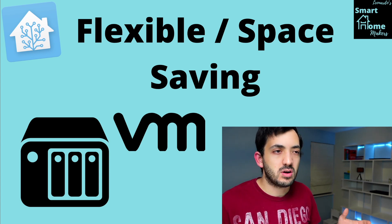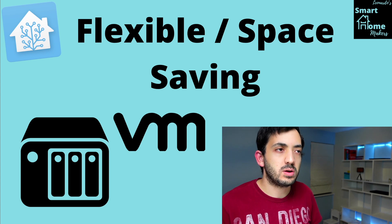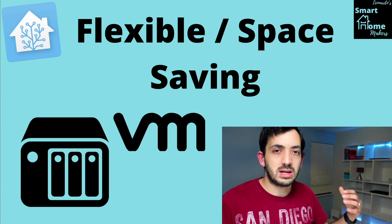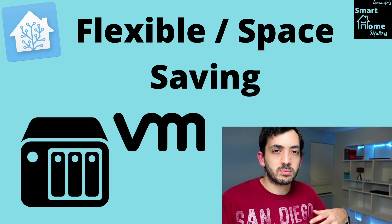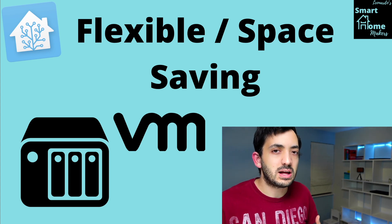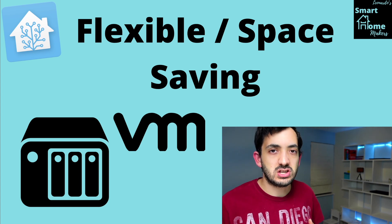A NAS costs around $200–$300 at least for even a base model. This is quite useful for space saving because you don't need an extra device or Ethernet port — you have one device running multiple things. It's also flexible because you can easily give it more power and more RAM.